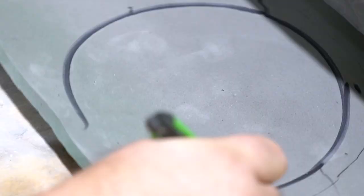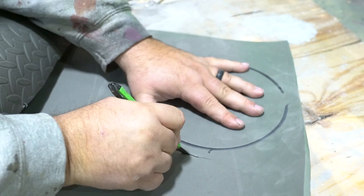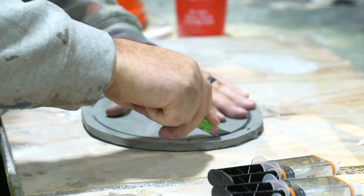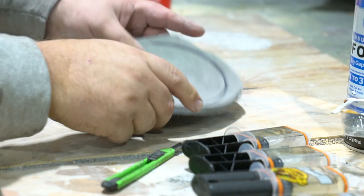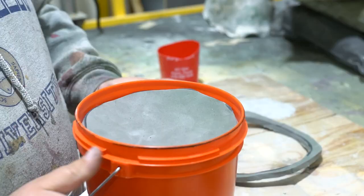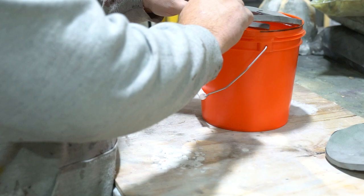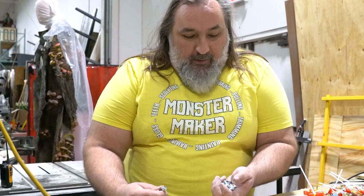I put the bucket down and I traced it to make a lid. You're probably thinking, Alvin, that lid is going to fall inside the bucket — and you're right, and that's kind of what I want. I'm cutting about a half inch around what I traced. I want it to go down and fit inside. I'm going to glue this in so that I have a lip inside that will hold this lid.